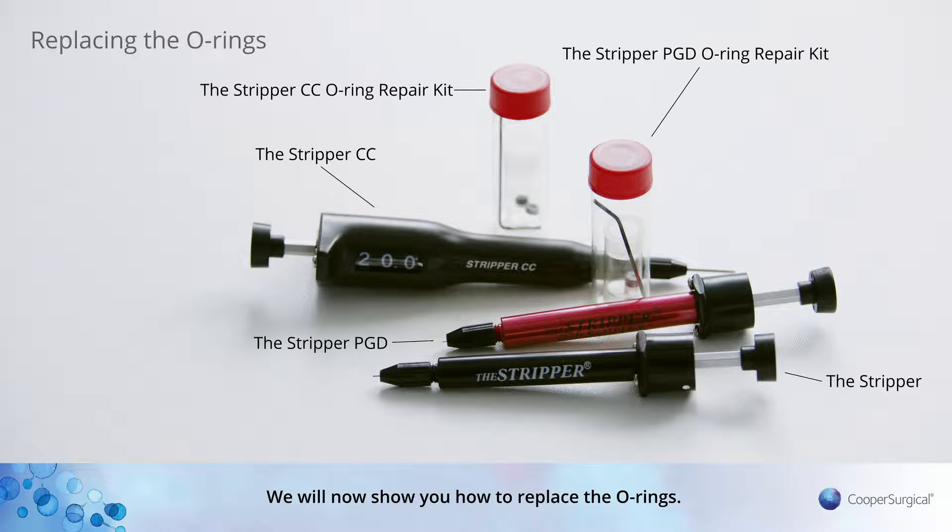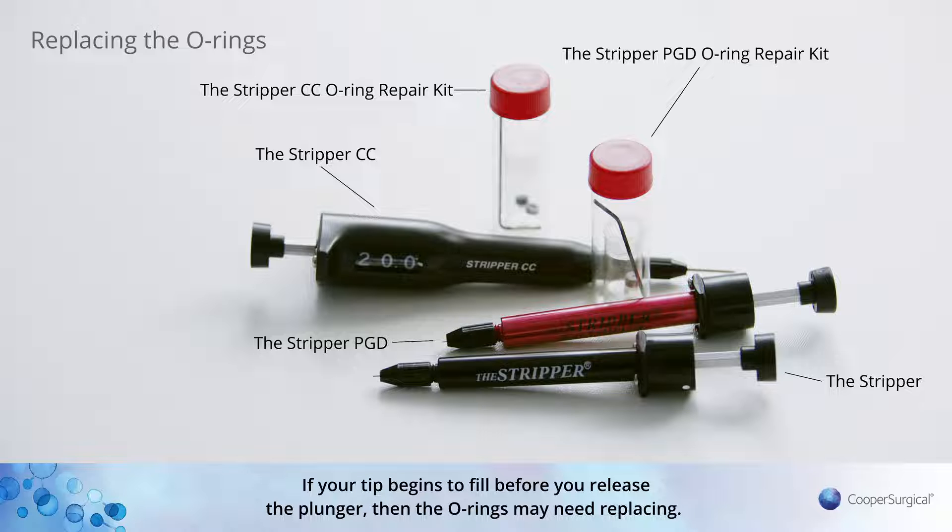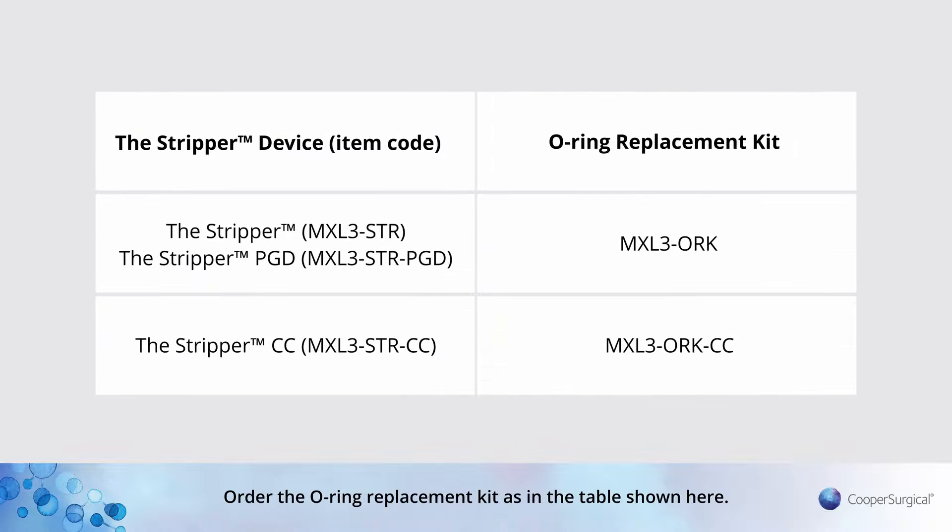We will now show you how to replace the O-rings. If your tip begins to fill before you release the plunger, then the O-rings may need replacing. Order the O-ring Replacement Kit as in the table shown here.